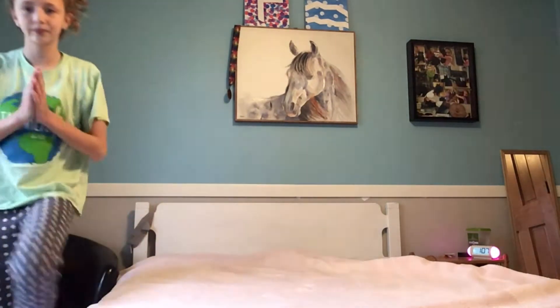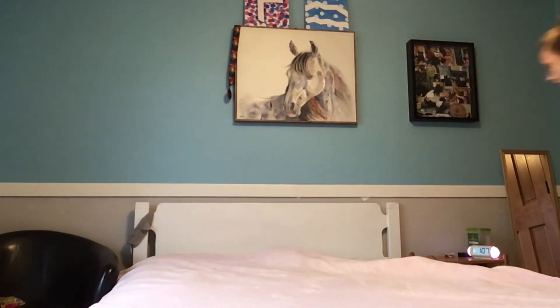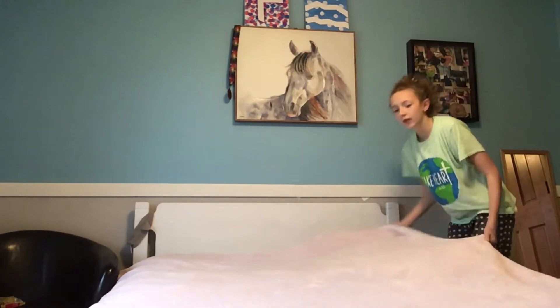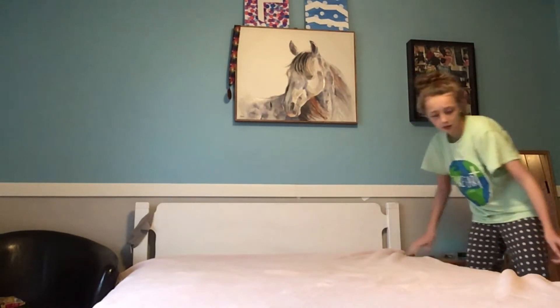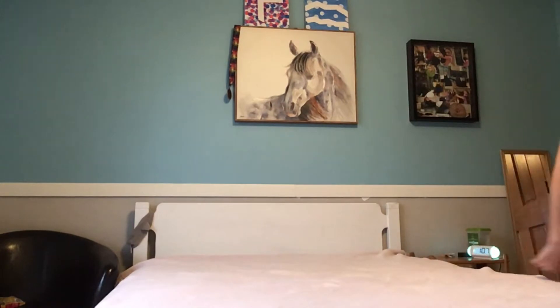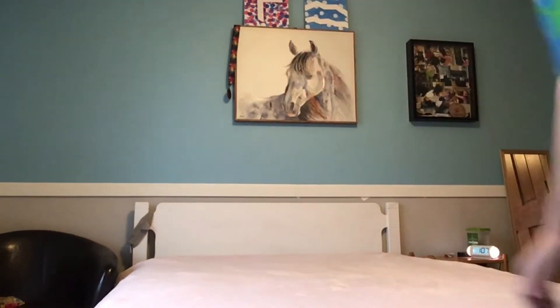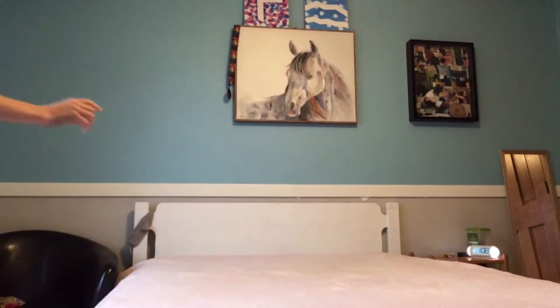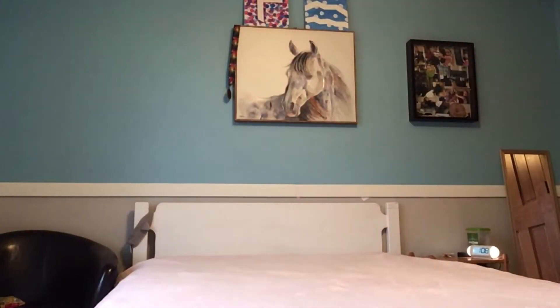I want to start talking because I am not talking at all in my video — you can see my mouth is moving but you'll hear my voice. Basically, I'm putting on my bright pink blanket. I know it's pink — I hate pink — but it's the only thing I have right now. It is a really good blanket though.